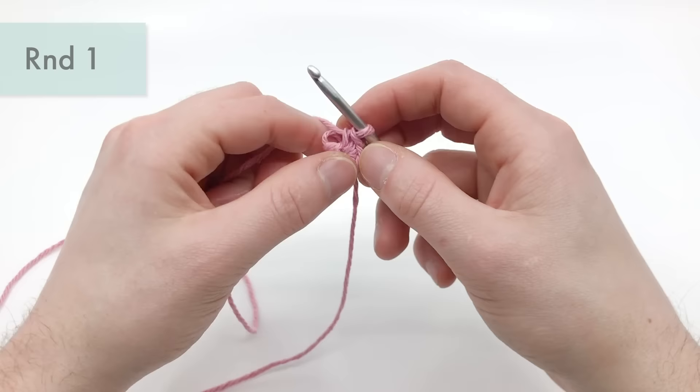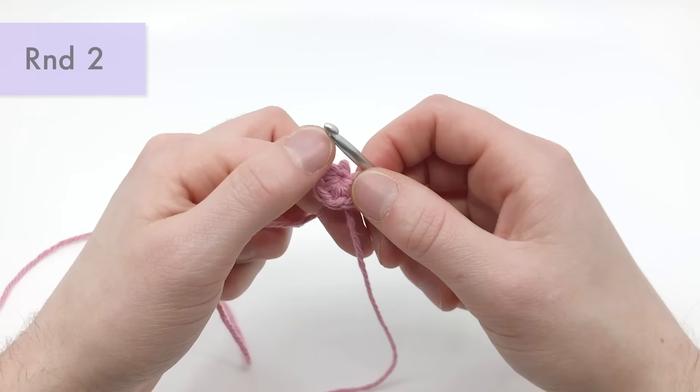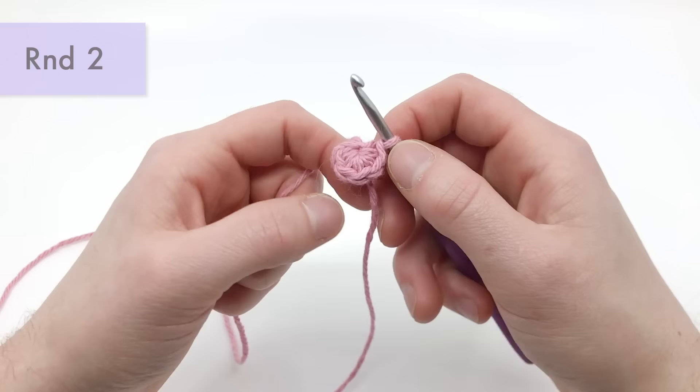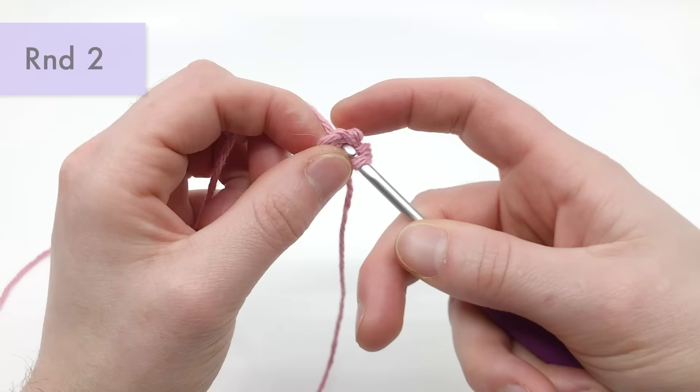For round two, we're going to be doing an increase stitch into each stitch from the previous round. For this pattern we're working in the round, meaning you don't need to turn around — we're just working in a spiral all the way around. We're going to count back six stitches, because that's how many single crochets we made in our first round: one, two, three, four, five, and six. See that V right there? This is the hardest part of crocheting, I think — you want to get under both loops of that V.